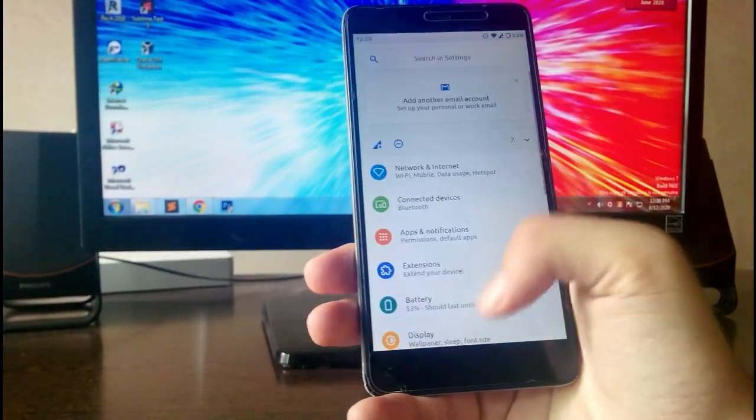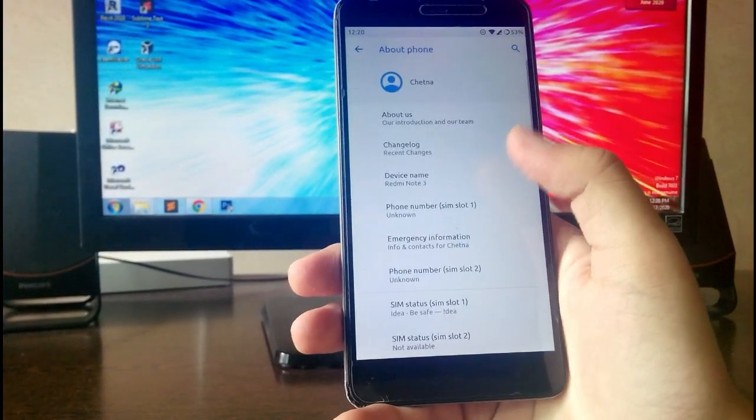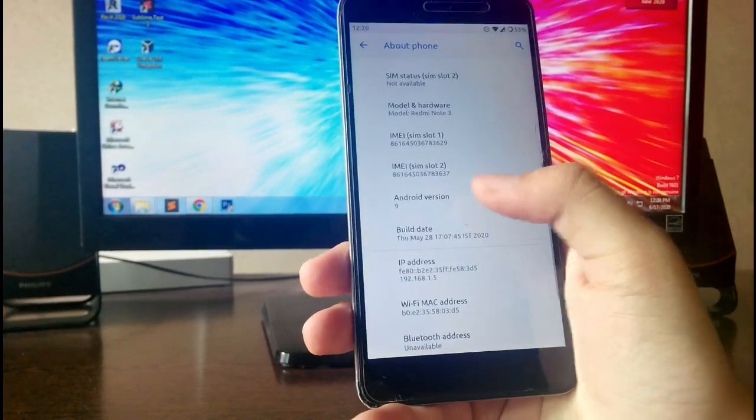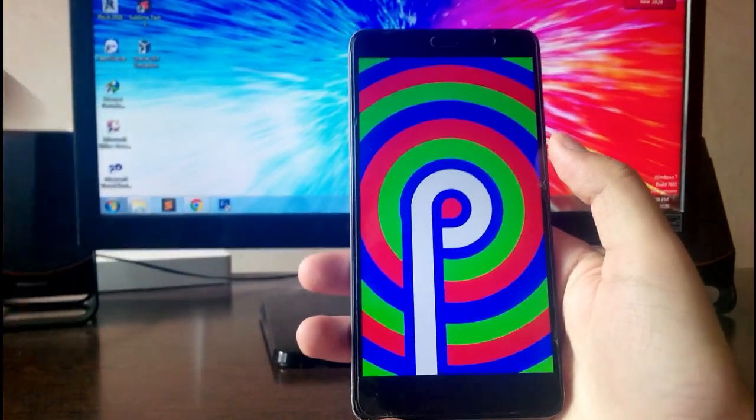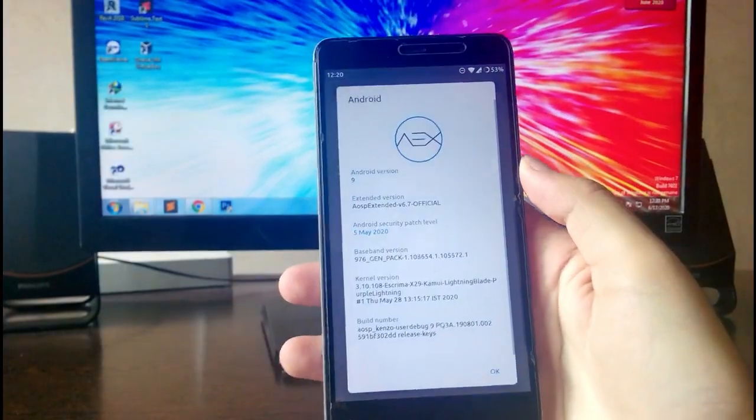Hello guys, welcome back to my channel. In today's video I am going to review the AOSP Extended ROM which is based on Android 9 Pie, and the AOSP Extended version is 6.7. So guys, let's begin.